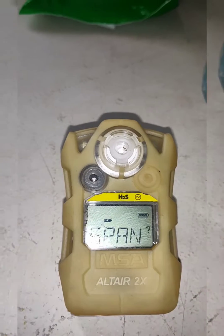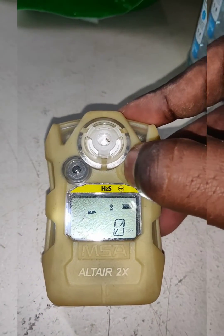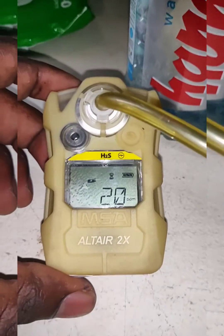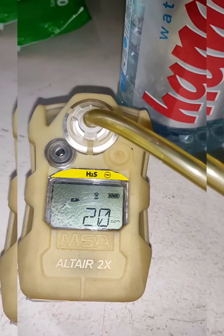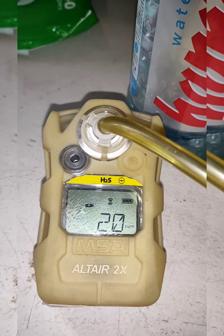Once zero calibration passes, it will prompt for span calibration. We need to press the power button again and then apply the gas. We applied the 20 ppm gas, and now we need to wait a few seconds until the sensor achieves a span calibration pass.